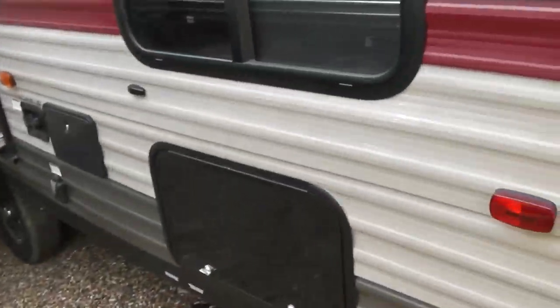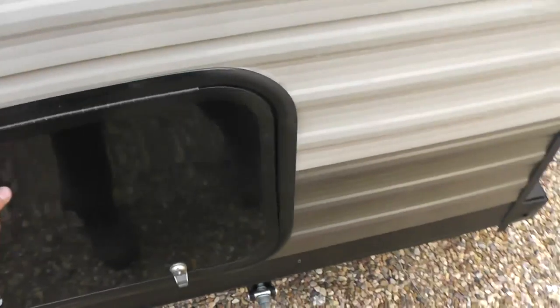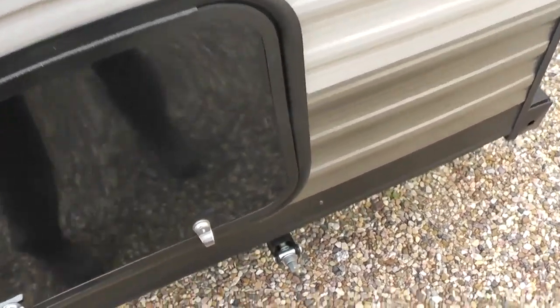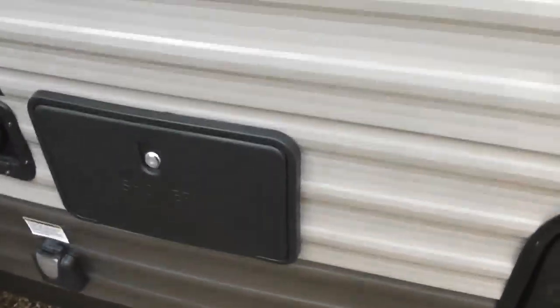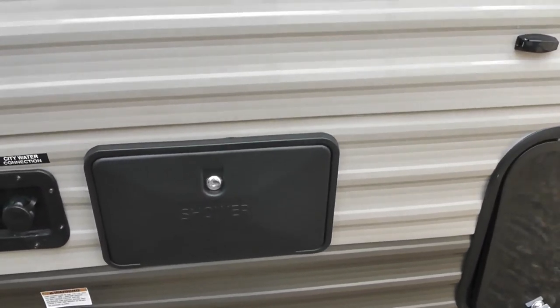This is the back side of it. This door here is just the other side — this is storage underneath the bed area. As you can see, quite a bit of room for lawn chairs and all kinds of good stuff. It does have an outdoor shower with hot and cold water.